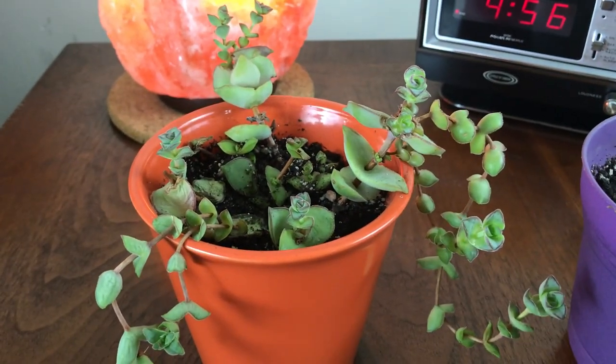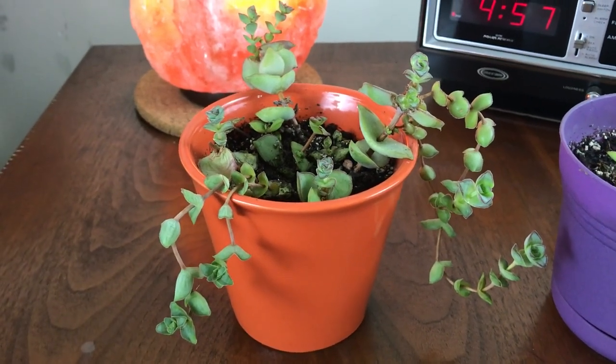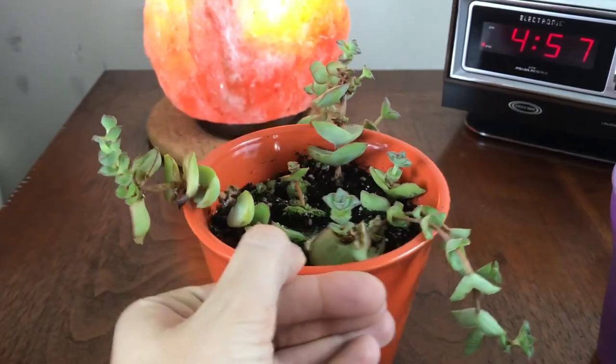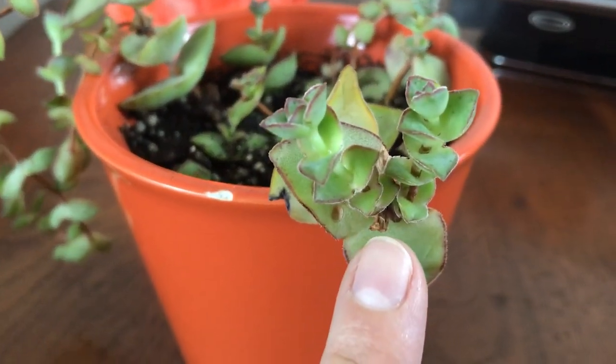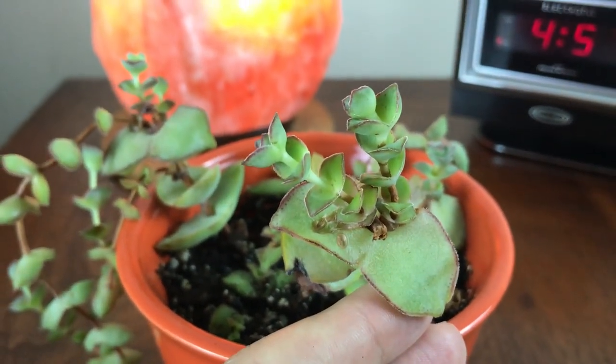Everything is looking good in this pot though. This was my main pot, and I did have this really long string here that I chose not to cut because I love how it looks when it's cascading out of the pot. But I did cut a lot of the other ones — for instance, you can see I snipped that one, this one right there.